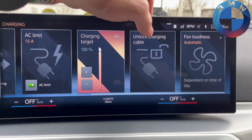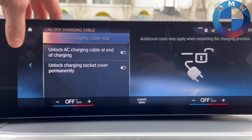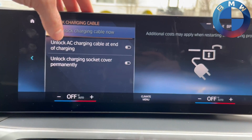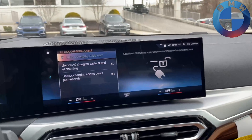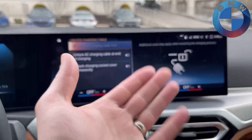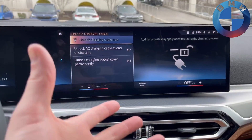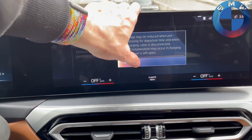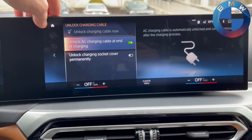You can now unlock the charging cable from right here, and you can also tell it when it unlocks — either automatically at the end of charging, or unlock the charge cover permanently. Basically that means the charge cover on the back will not lock when your car locks. I always think it's helpful to have that on so you're not hogging a charger if you're done charging and someone else wants it.